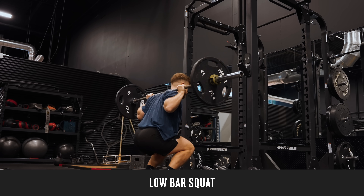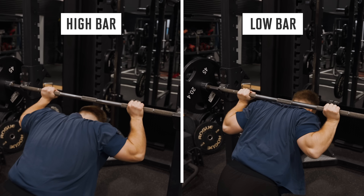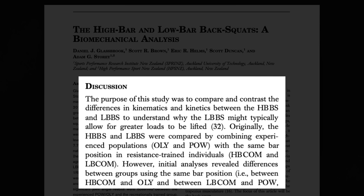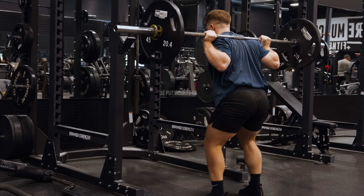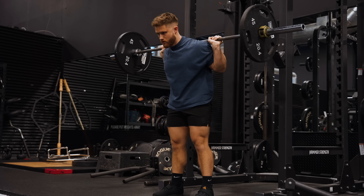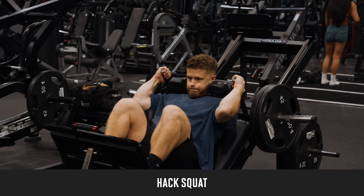What about the low bar back squat? You shift the barbell down two or three inches so it sits on your rear delts instead of your upper traps. Research shows that while this technique will allow you to load more total weight, it actually shifts some tension away from your quads and onto your glutes. This isn't a complete deal-breaker, though, because you still see extremely high quad activity as long as you're squatting to a reasonable depth. Low bar squats are going in A tier as well.